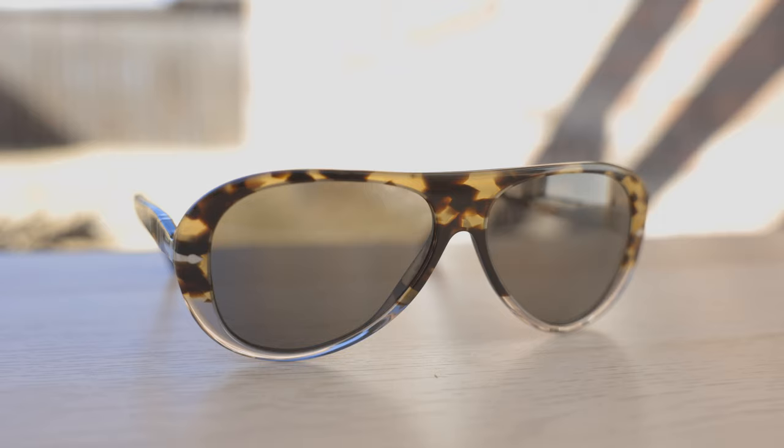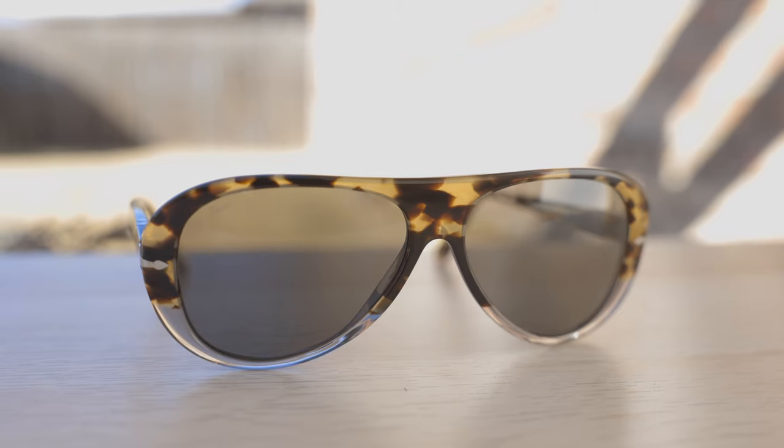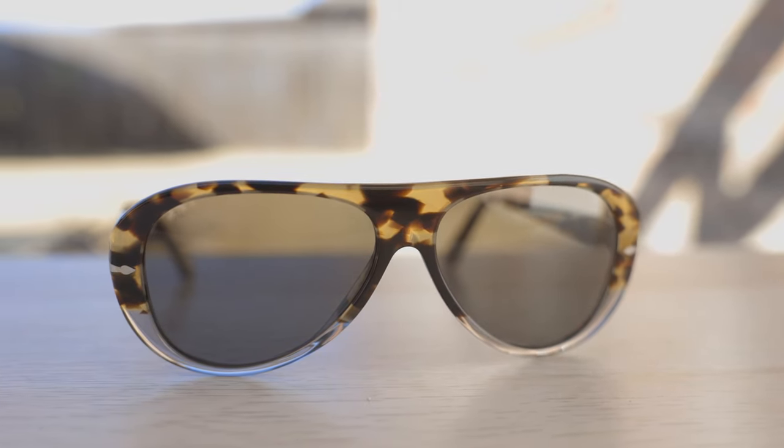Hey everyone, welcome back to Shade Review. In today's video, we are reviewing the Persil 3260 sunglasses. Let's go ahead and pop these on face and talk about the dimensions. These sunglasses have 59mm lenses and a 14mm bridge, and this is the standard and only size of these sunglasses that Persil produces.